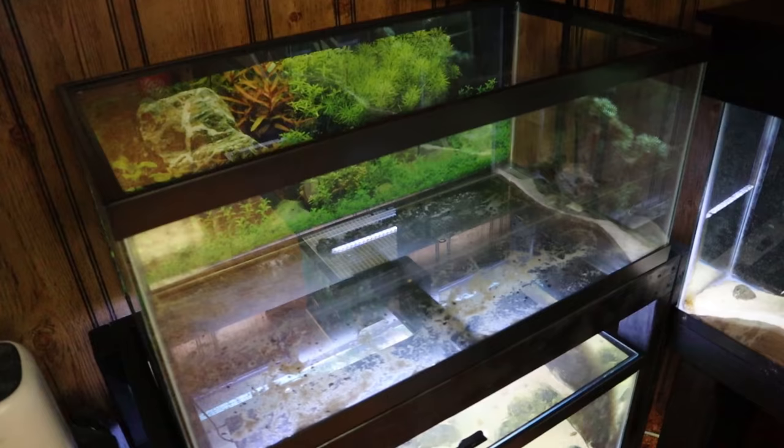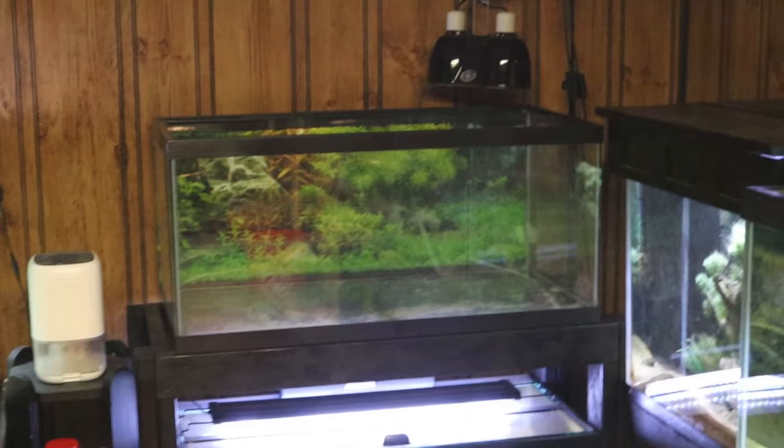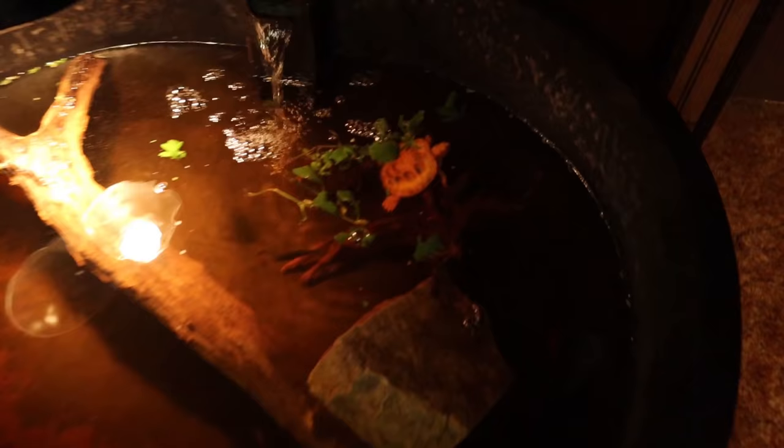Welcome back to another episode of Carson's Aquatics. Today we're going to be setting up a 40 gallon turtle tank. This right here is my 40 gallon breeder tank. I did try setting this up for my turtles a couple videos ago but that didn't exactly go to plan. But we are going to be starting over and retrying today, and we are going with a much more simple setup — something beginner friendly.